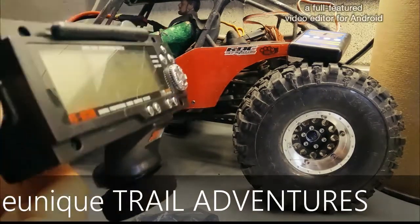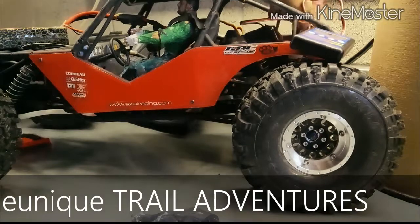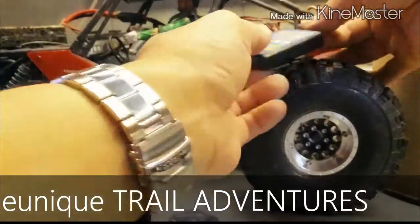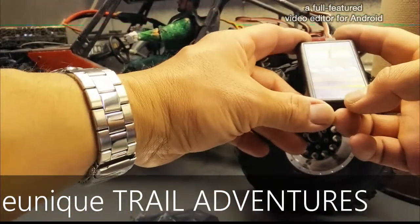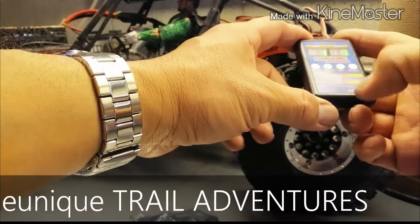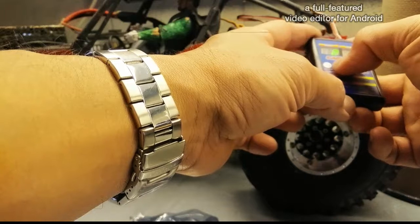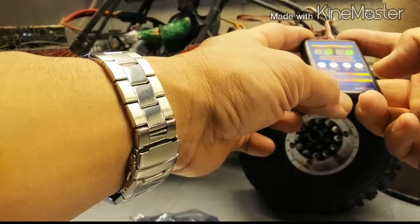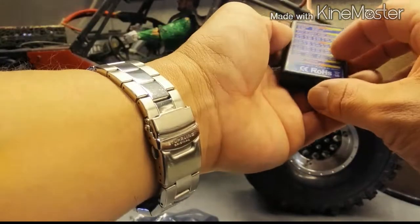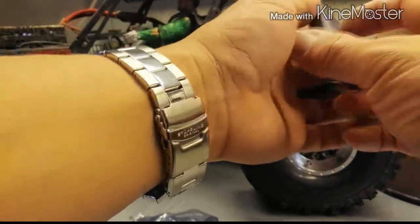I have to set a couple of settings: I have to set the instant reverse so that if I need to get myself out of a situation I can go into reverse right away. For the settings I'm going to set the drag brake, although on this one it's only 30% max drag brake. I'll also set the instant reverse and reduce the power to very low on startup so I can do more slow crawling.